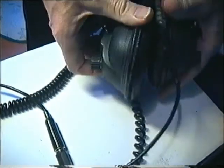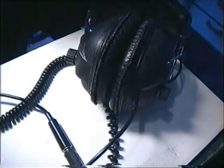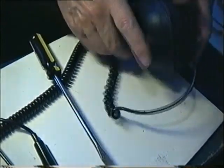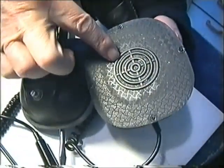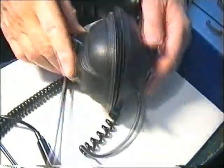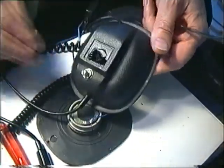Both potentiometers could make a cracking noise and the switch is a little bit sticky. Here's the dirt. I believe those are made in the 70s in Korea.